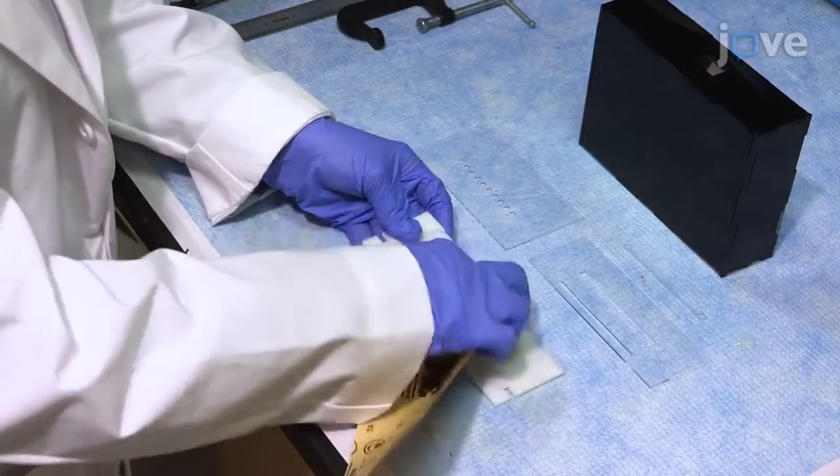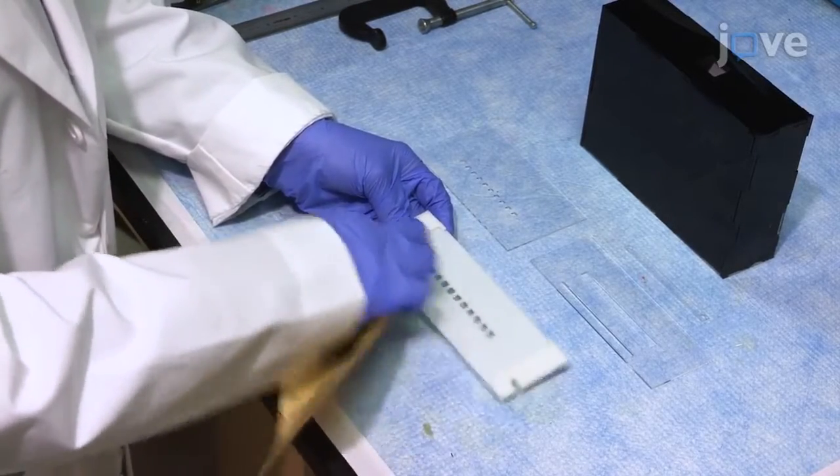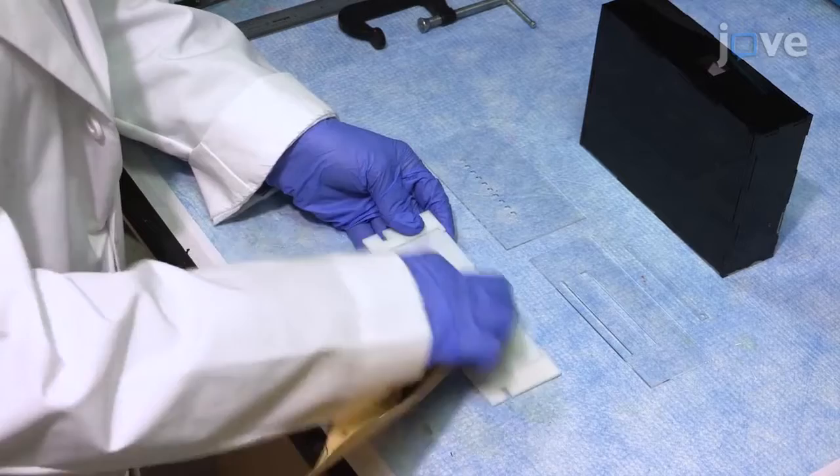Use sandpaper to sand the top face area of the base plate between the ledges to roughen the surface.